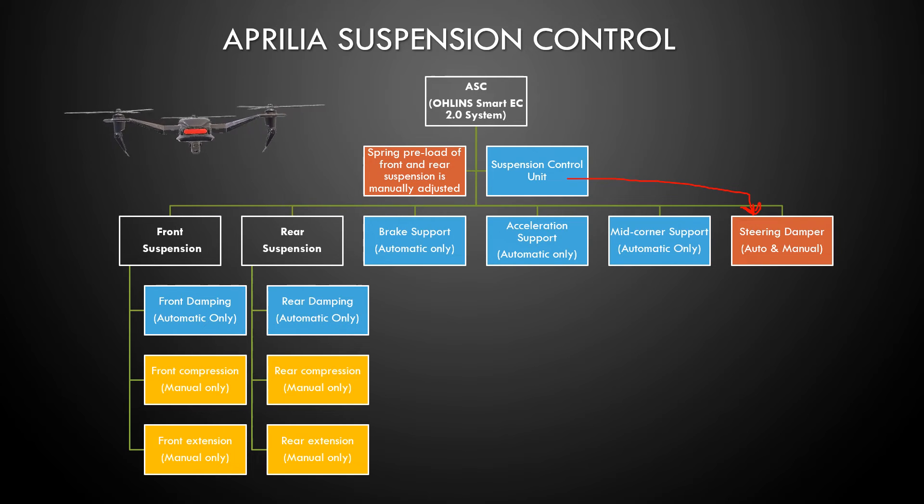However, if you don't have the automatic and you are in manual mode, the steering damper is fixed and you cannot adjust it. So that's something you might want to verify, and if so, maybe you want to change the steering damper to an aftermarket one — that's your choice.